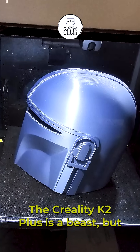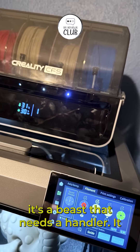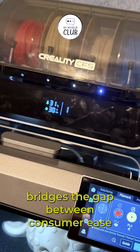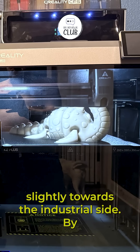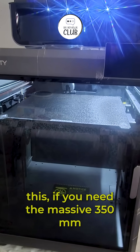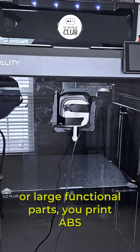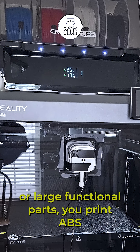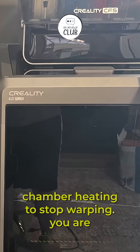The Creality K2 Plus is a beast, but it's a beast that needs a handler. It bridges the gap between consumer ease and industrial capability, leaning slightly towards the industrial side. Buy this if you need the massive 350mm cubed build volume for helmets, props, or large functional parts. You print ABS or ASA regularly and need the active chamber heating to stop warping.